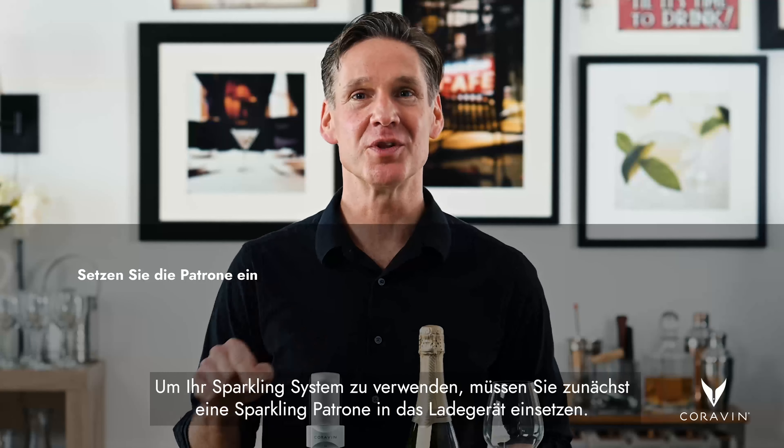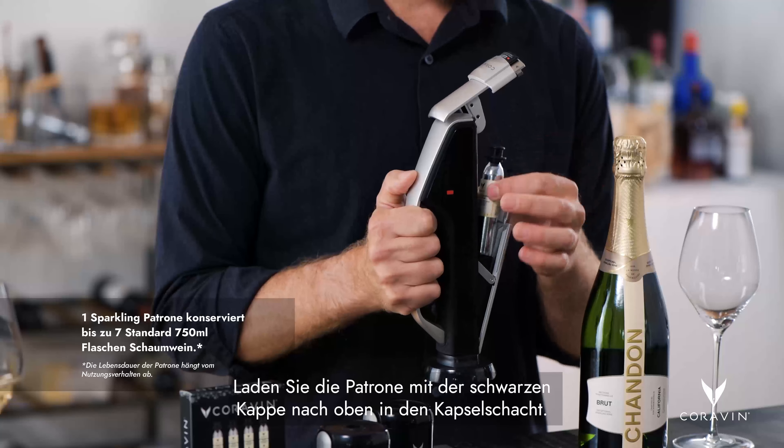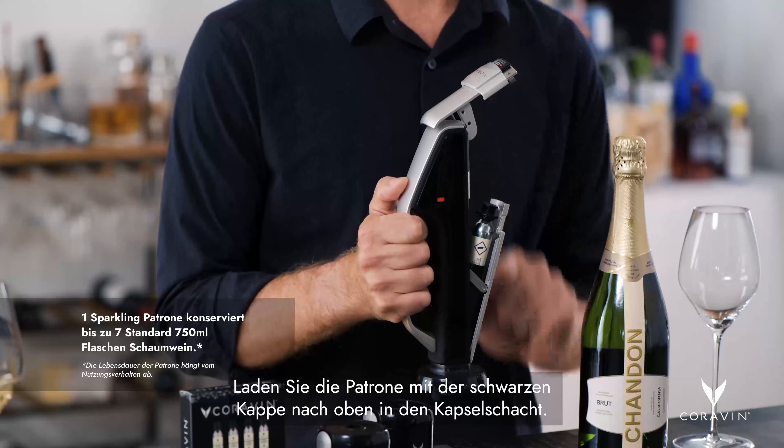To load the capsule, raise the latch cover, pinch the door latches, and raise the access door. Then press up on the release — that will open your capsule bay. Load the capsule into the capsule bay with the black cap up.